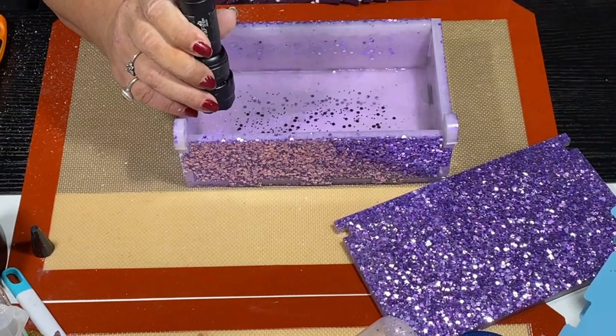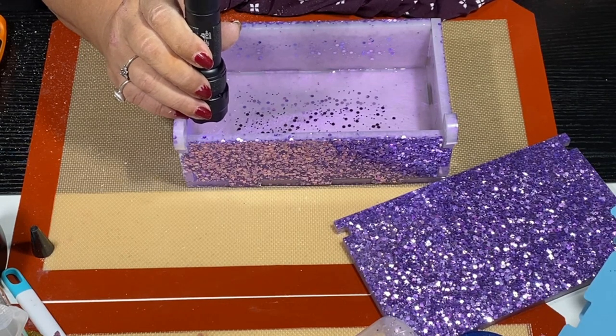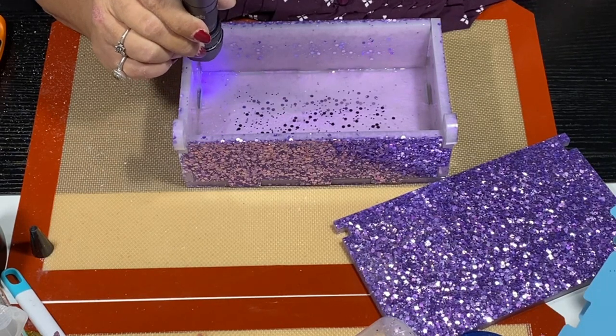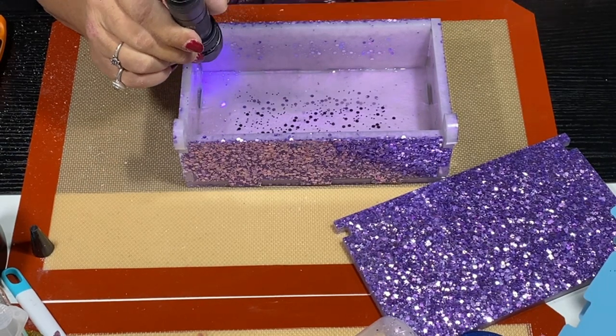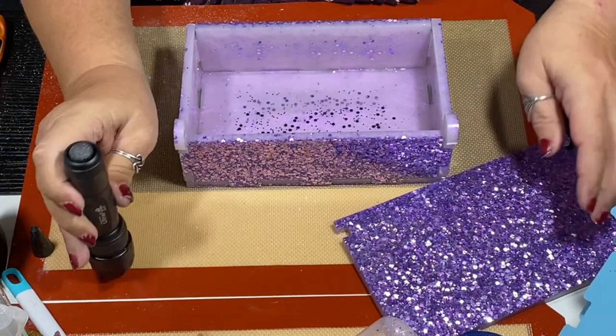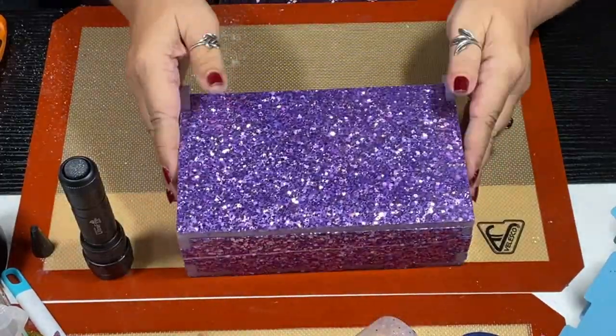So I'm just going along with the UV resin and gluing it together — and there's the top. Ta-da!